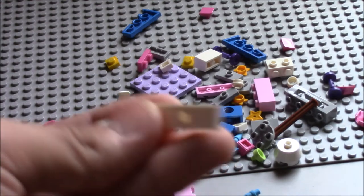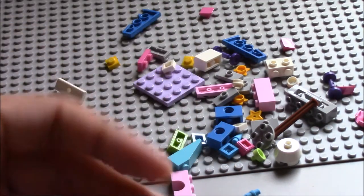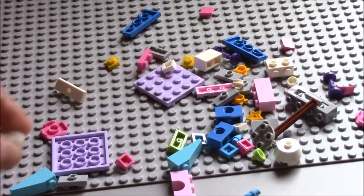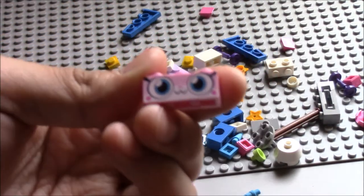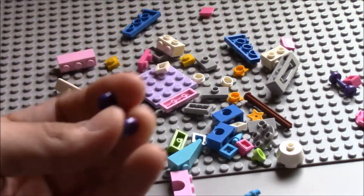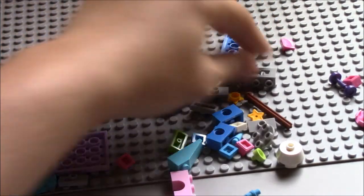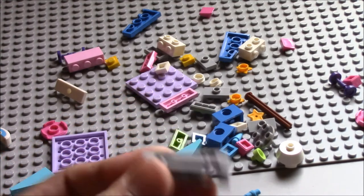Here we have this piece, which is new — Unikitty's tail. It hasn't changed very much. Here's her new face. It's nice. And brand new as well, these purple ones. There's two of them, I believe. These pieces I've never actually seen before. They are pretty cool.